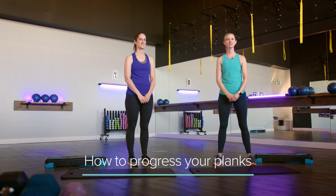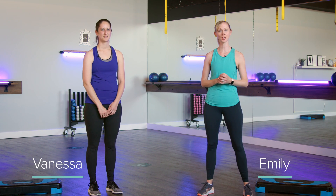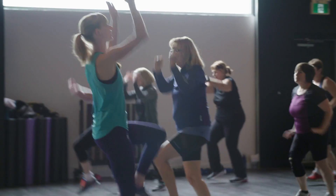Hello everyone and welcome back to the 55 Fitness channel. Today we have fitness instructor Vanessa here and she's going to show us a strength exercise to strengthen our core. 55 Fitness specializes in group fitness classes and personal training for women ages 55 plus.